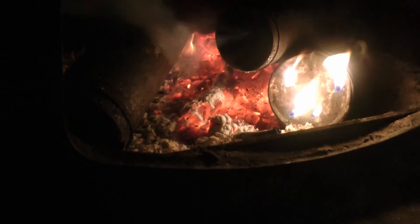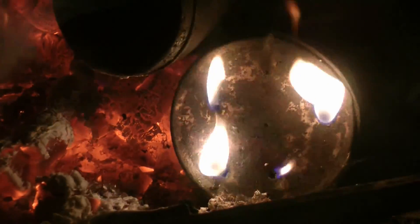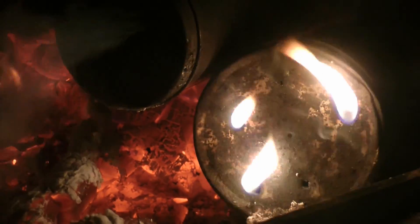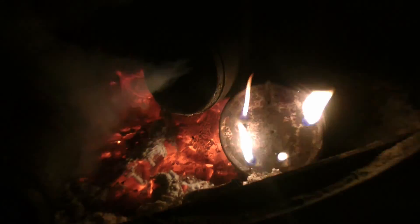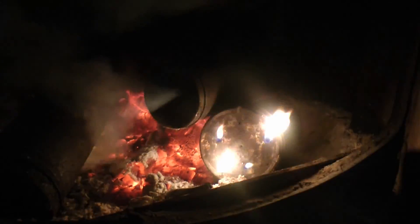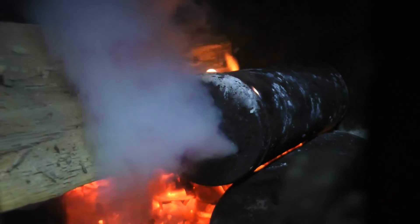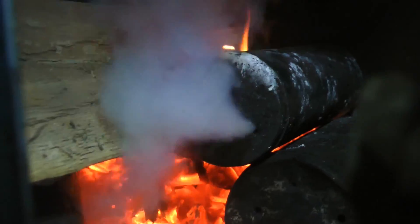Oh, that can is burning! And the other one's smoking. Okay, got things going now. That's called burning without oxygen.